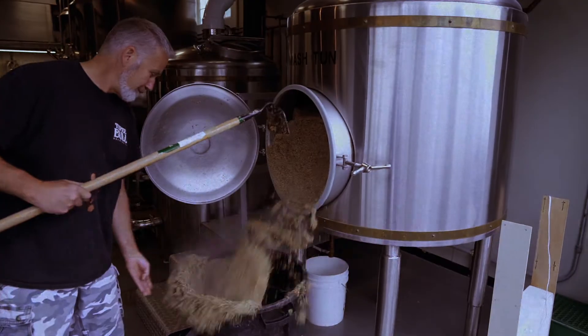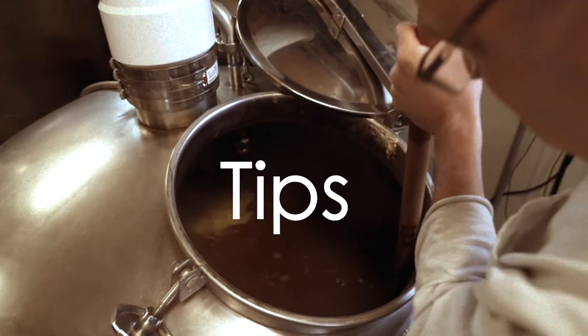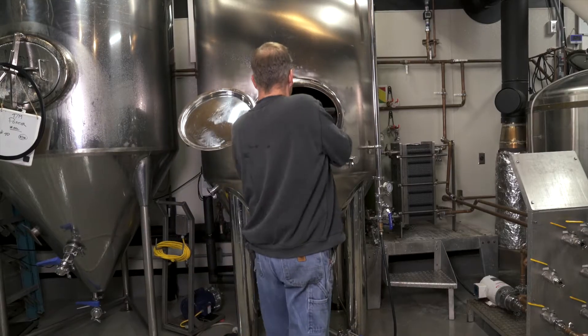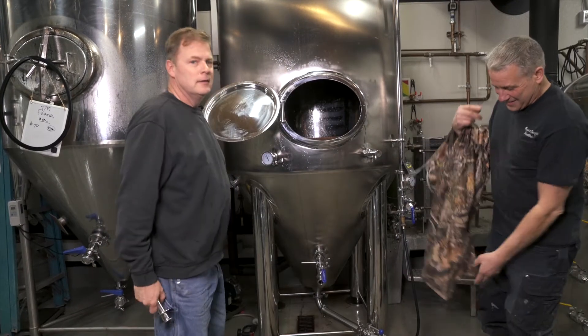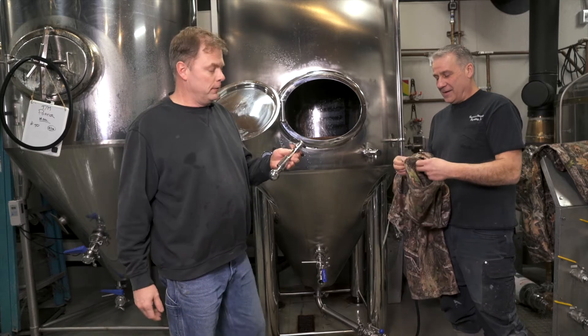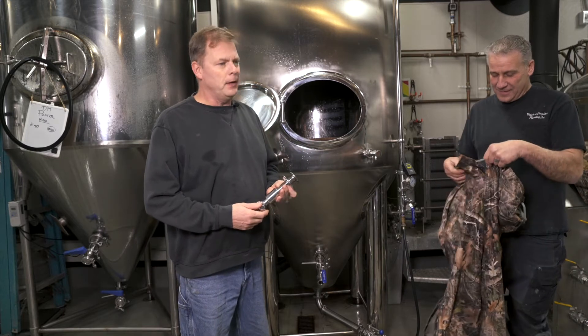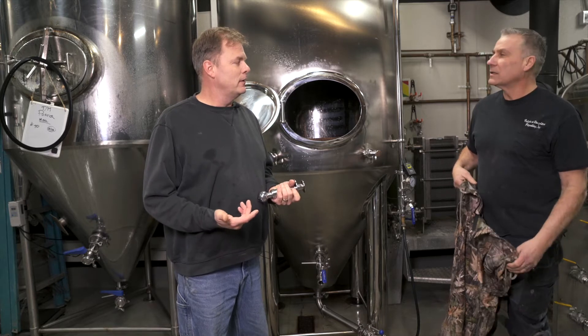I'm even going to get inside while it's running and show you how it works. So what we have inside all our fermenters is what you call a CIP ball. CIP stands for Clean in Place.